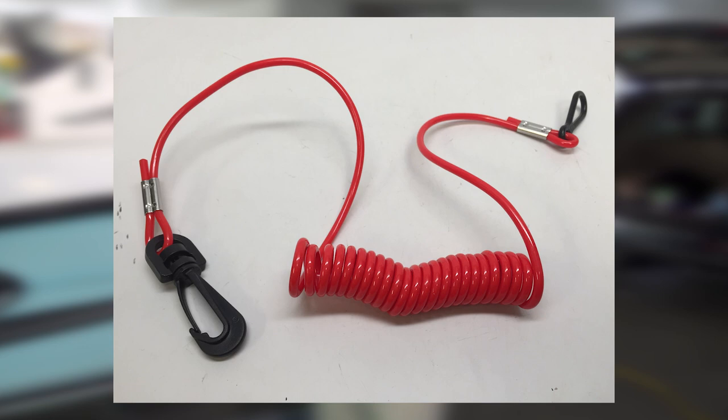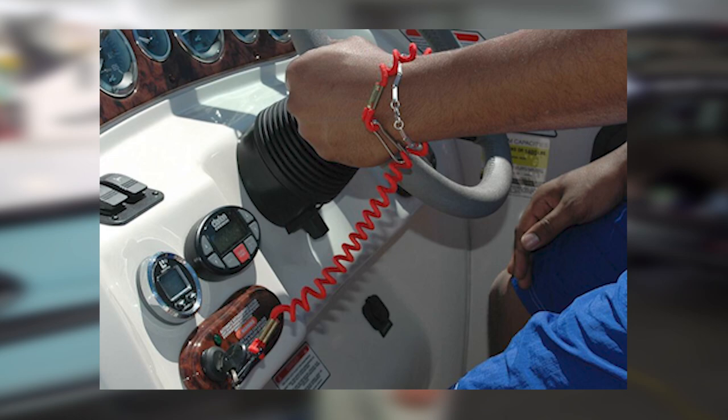Most of us know these as lanyards that we need to connect to ourselves that click to the engine switch. But what we're going to look at, and we're actually going to install one today, is a wireless unit that works by way of a key fob. There are a couple different variations — you have a fob, you can either wear it on a lanyard, have it on a keychain, some of them have actually a wristband that you put on, and will activate if you or someone goes overboard who has one of these devices to immediately stop the engine and help keep the boat from getting too far away from someone who has gone overboard.